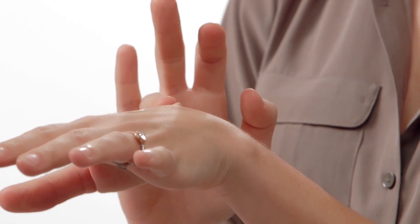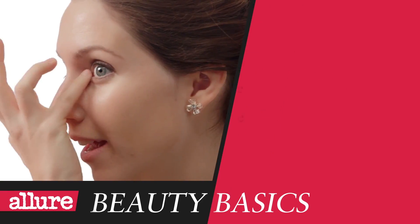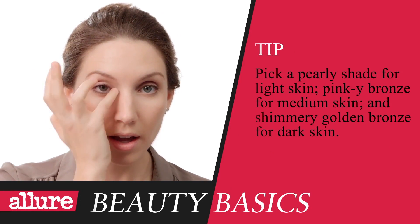Now, do what the pros do — add highlighter. I'm excited about this because I rarely use highlighters. It's easy. Just blend the highlighter over the top of the cheekbones, across your brow bones, and on the inside corners of your eyes. It really adds dimension and brightness.